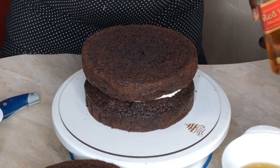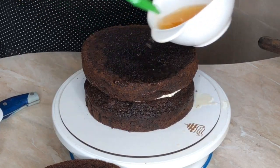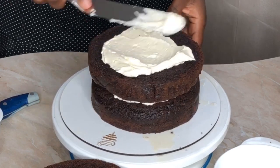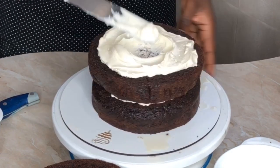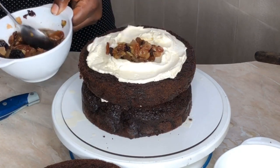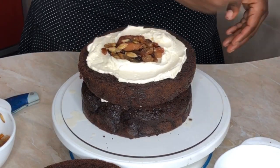Now we're going to put the next layer. If you've watched this far and haven't subscribed, please click that red subscribe button below the video. Also, liking the video tells YouTube you enjoyed it, so they'll suggest more of my videos to you. Please like this video even if you don't subscribe — thank you!